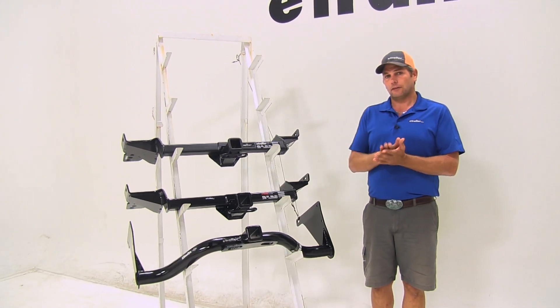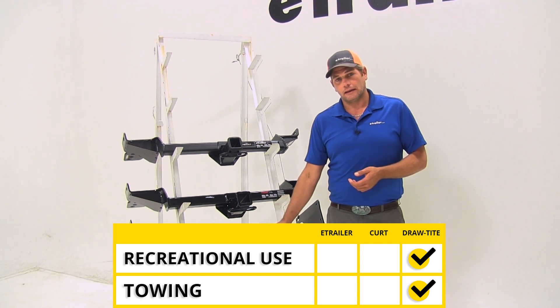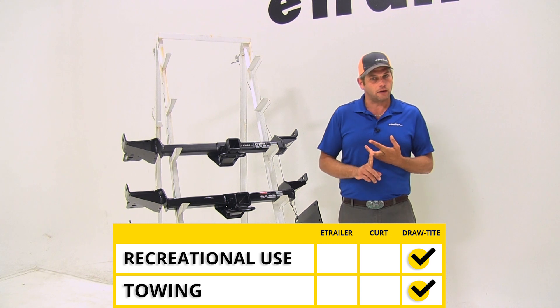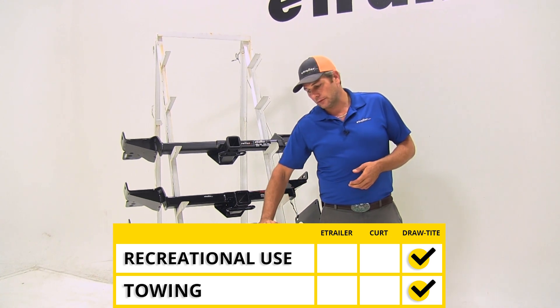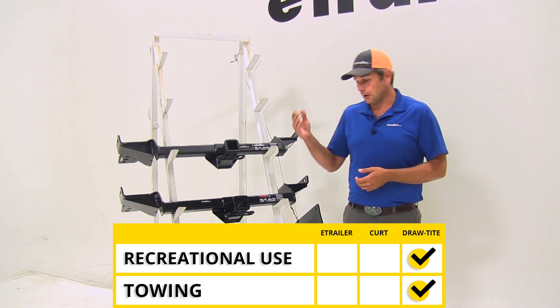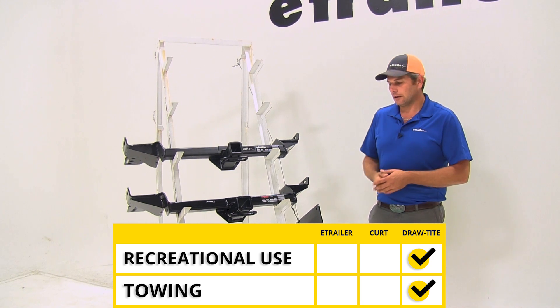For recreational use — cargo carriers, bike racks — I like the Draw-Tite hitch. It has a higher weight rating and a higher tongue weight rating, so you're not going to have as much flex if you get larger bike racks and things like that installed. And for towing, again with the higher weight rating, the Draw-Tite is probably going to be the way to go.